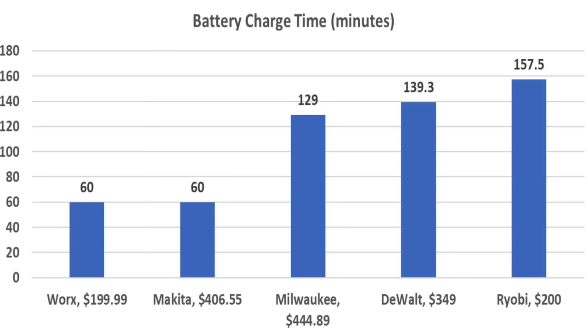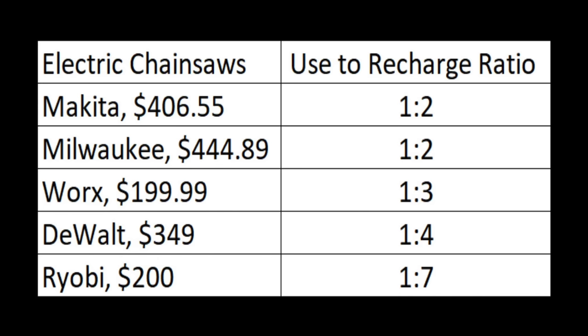The WORX and Makita both needed close to 60 minutes to recharge. Milwaukee was third at 129 minutes, DeWalt fourth at 139, and Ryobi fifth at 157. Under the most optimal conditions, the Makita and Milwaukee offer the best work-to-recharge time ratio of 1 to 2 — for every minute of no-load use, they need 2 minutes to recharge. The WORX is approximately 1 to 3, DeWalt 1 to 4, and Ryobi 1 to 7.